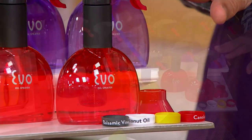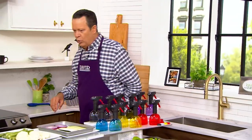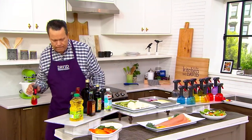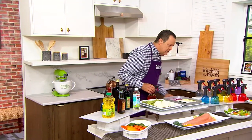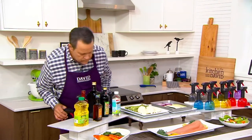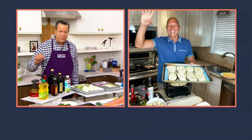You can have this spray horizontally or vertically, so it really is a remarkable way to do your work. Now let's bring in Rick Roman, who is going to tell us more about the Evo sprayer.